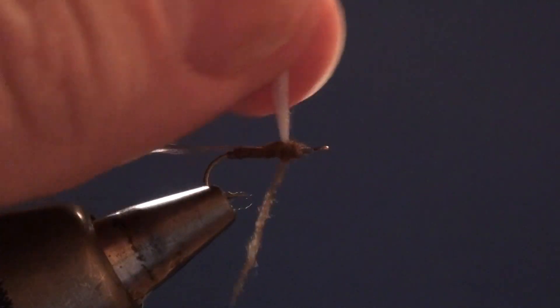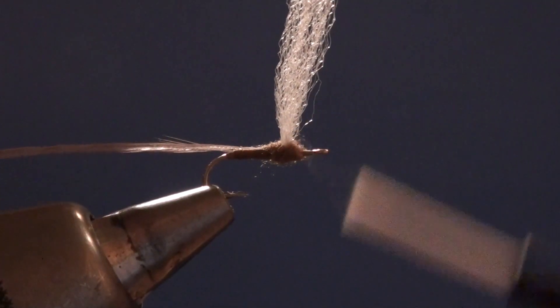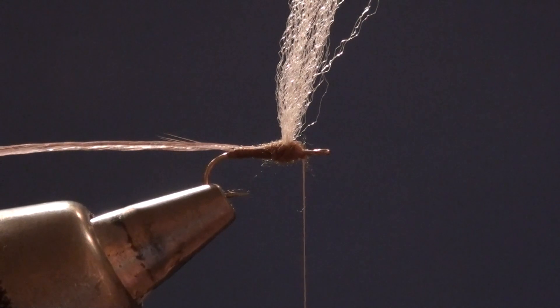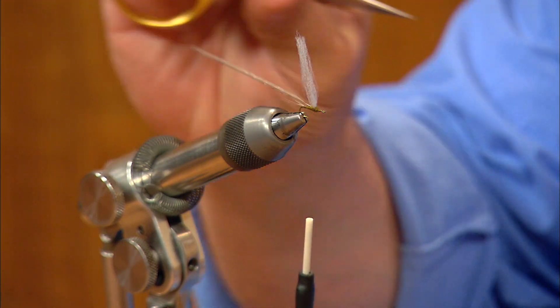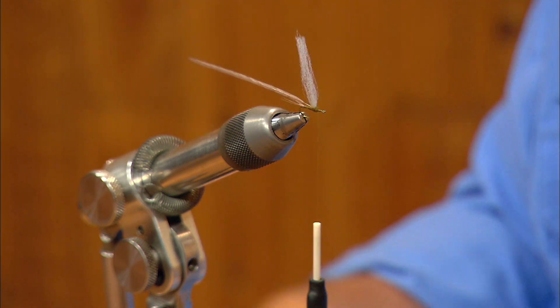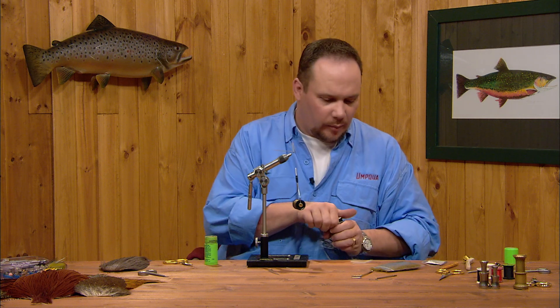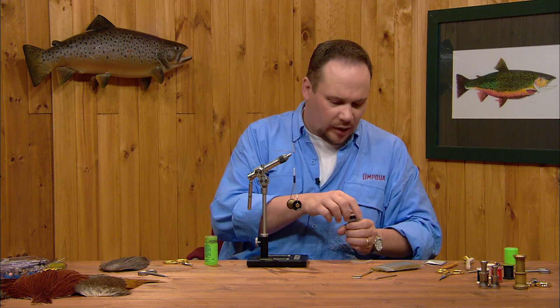I'll continue dubbing forward over that bare stem right up to the base of the wing. I'm going to pull the wing back and continue dubbing in front of the wing, but I want to stop and leave about 20 to 25 percent of the hook shank just behind the eye as bare metal. So we've got a relatively slender abdomen, and then up near the wing we've got a little bit thicker thorax. One of the things John came up with to toughen this fly up is to wrap the hackle over a wet base of vinyl cement.